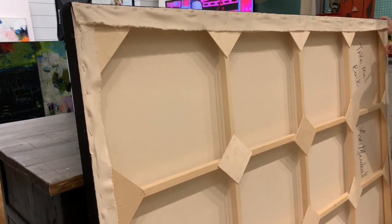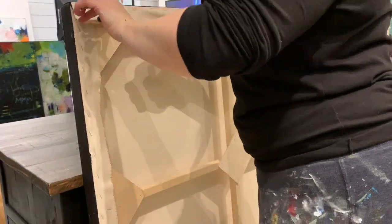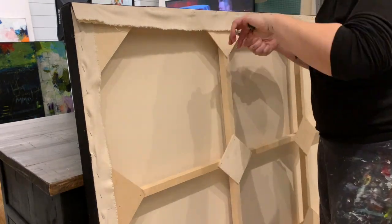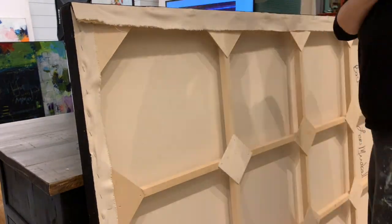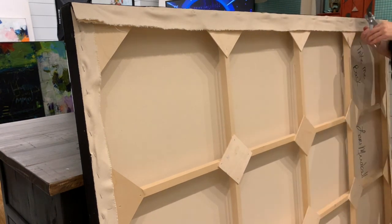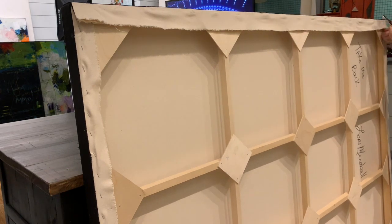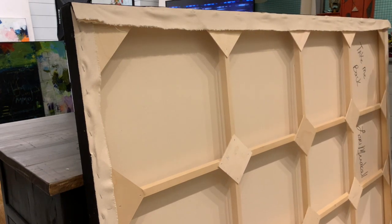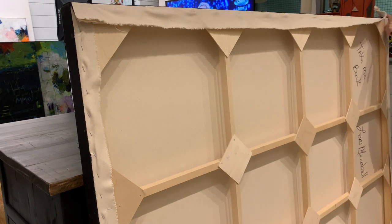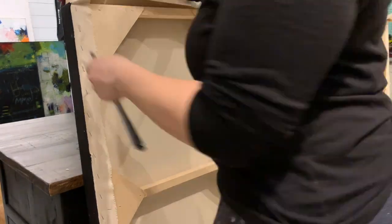I'm taking these off the stretchers because they are going to a gallery in Denmark. These canvases are approximately three feet by four feet — 48 inches by 60 inches — so way too big to ship internationally fully stretched. I remove them from the frame, ship them rolled, and then the gallery owner in Denmark has them restretched, which saves me money, avoids damage, and makes the process a lot simpler.